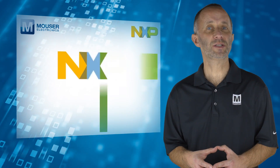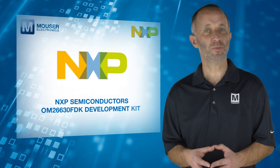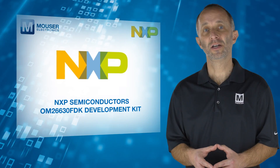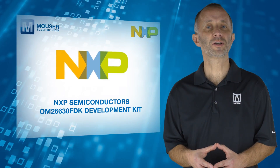If you need the best NFC performance or the lowest power consumption, use the NXP Semiconductors OM26630FDK development kit to help push your design further. For more information, visit mouser.com.